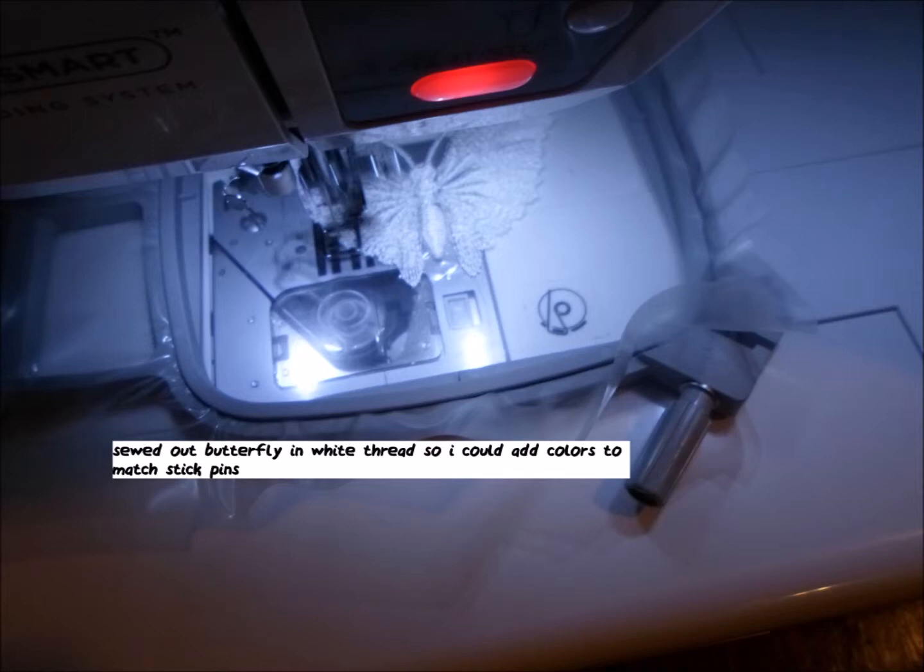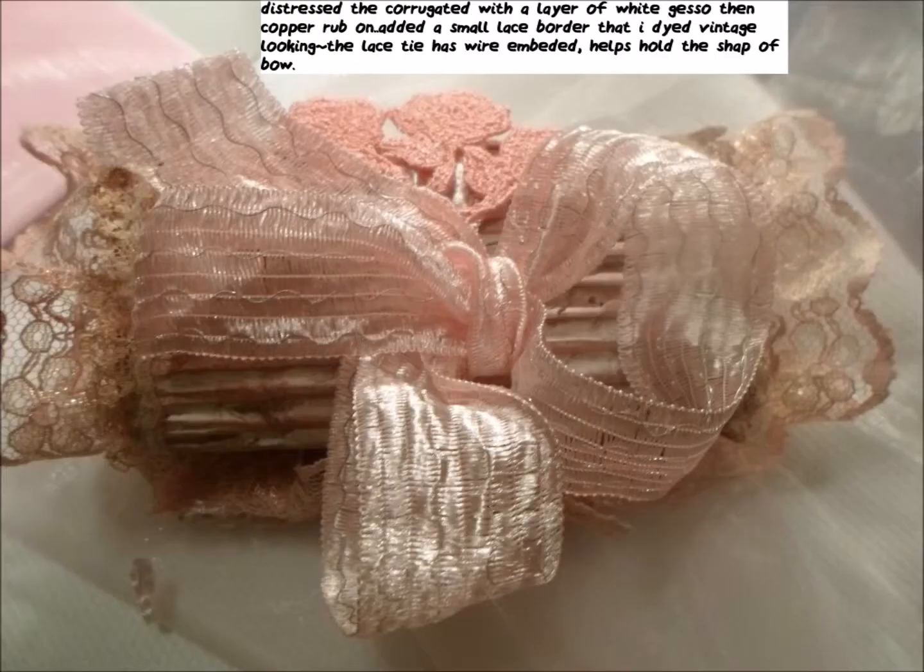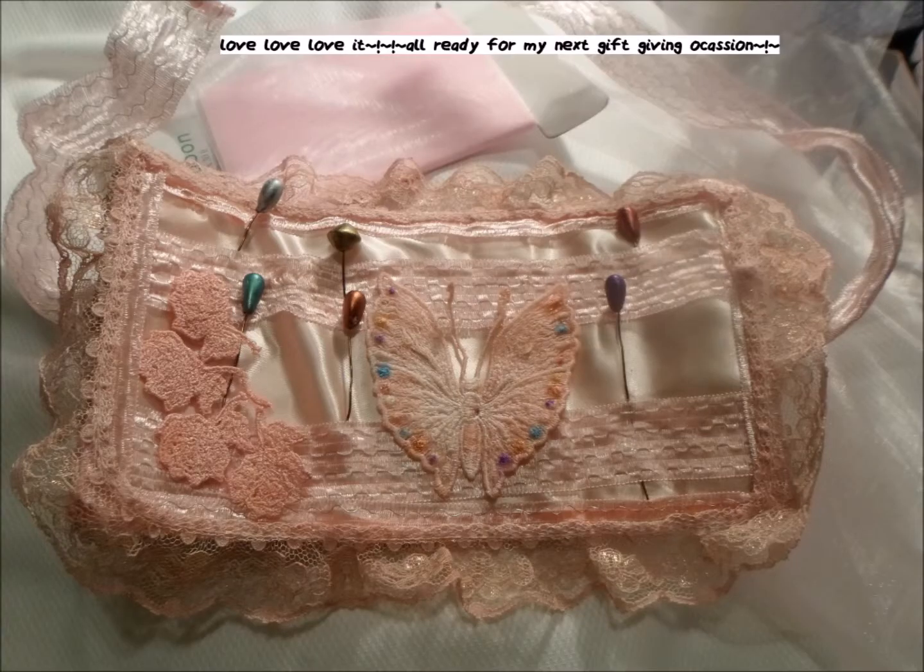I'm sewing out my butterfly in all white because I want to color it. Here's how it looks all folded up. I want to color that butterfly to have the colors of the stick pins, and I did it there. Then I dyed everything.